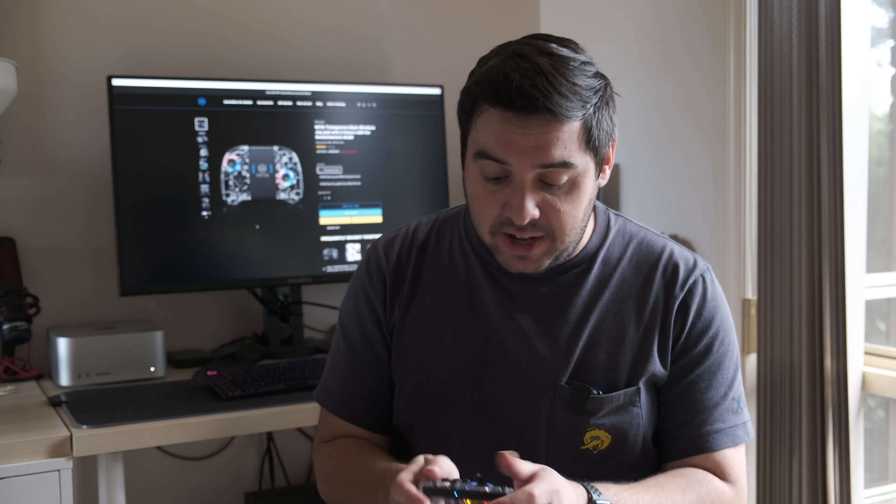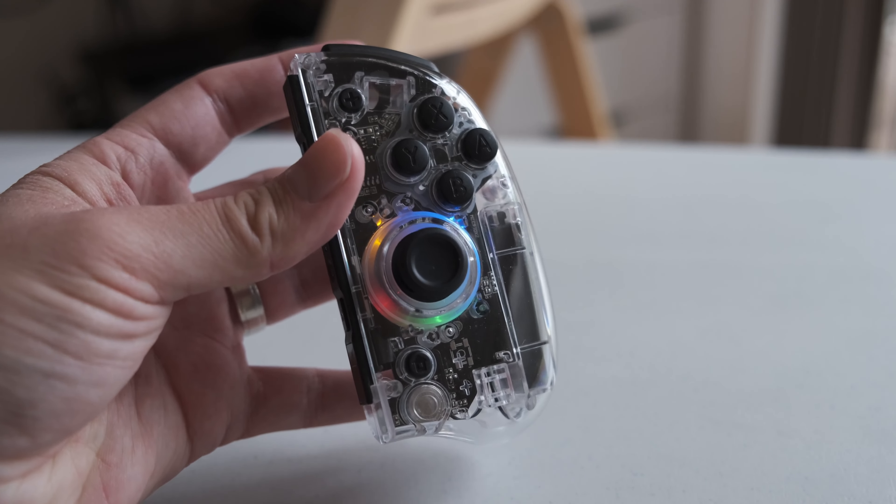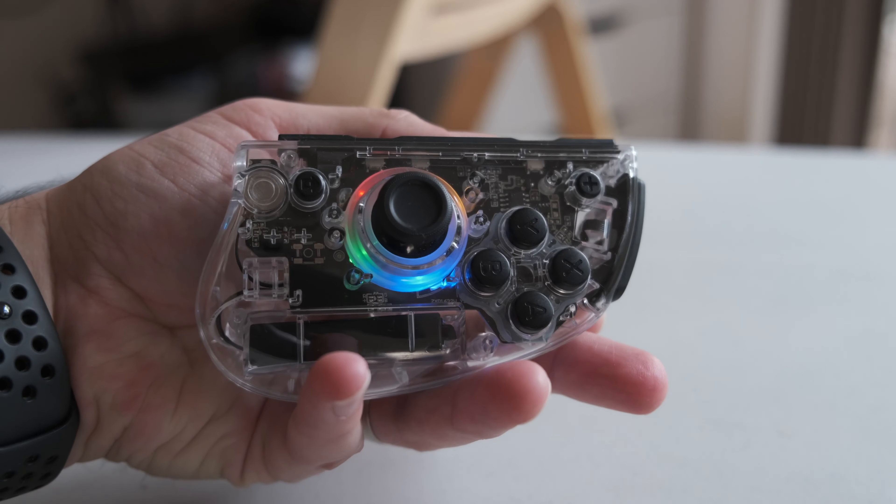Just like Joy-Cons, you can slide them out and use them individually. So if you're playing Mario Party or Mario Kart, you can use one joypad and it feels a lot better in the hand — you're not as cramped, you have more space, and the buttons are more tactile. There's even a customizable button on the back side as well.